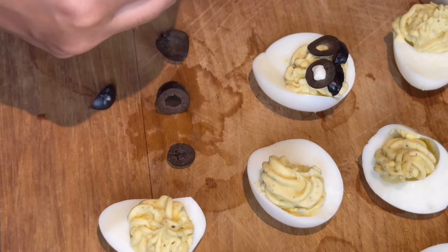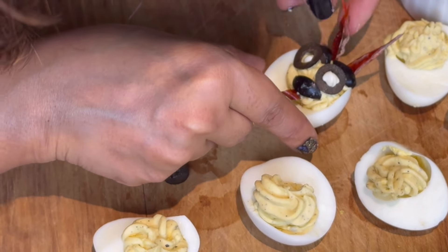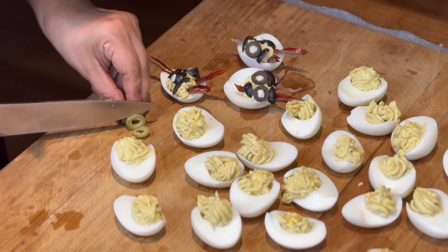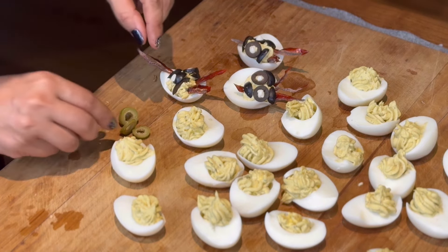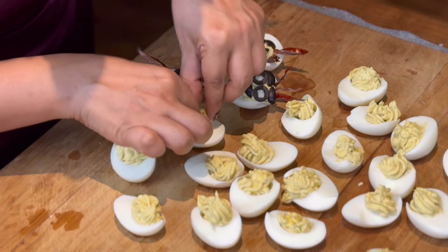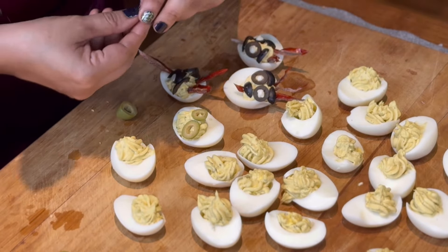We will make devil faces using black olives. We will set the eyebrows with black olives, and the eyes will be round. Fill with white chocolate chip to make it creative. The mouth is made from dried red chillies — cut to remove the seeds, then cut a little length.